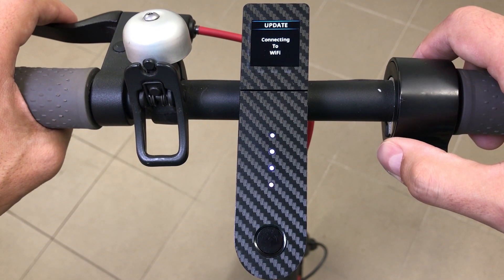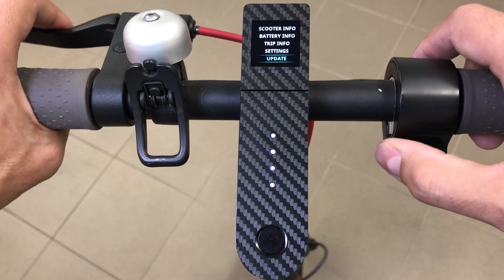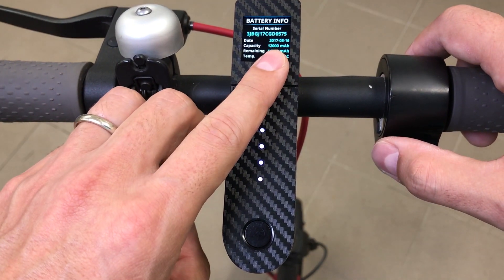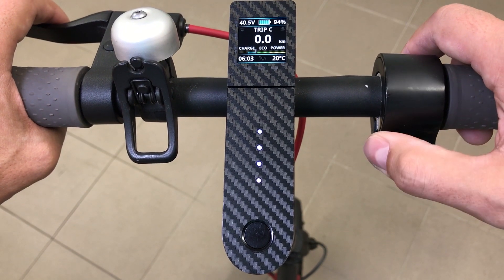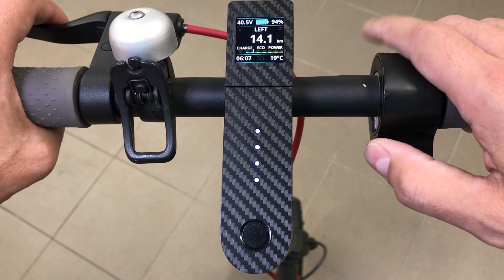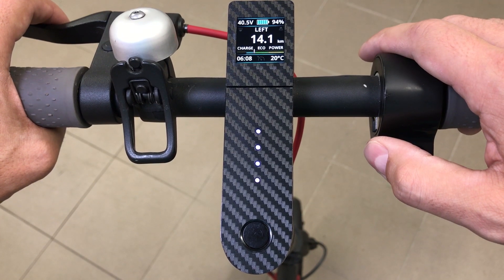This item is also intended for when M365-Dash.com releases new firmware and you want to install it — update instructions will be provided with the order confirmation letter. For example, here we set the total trip distance to 50 kilometers per charge, and with the current battery state I should make about 40 kilometers, which is quite accurate for my weight and riding style.